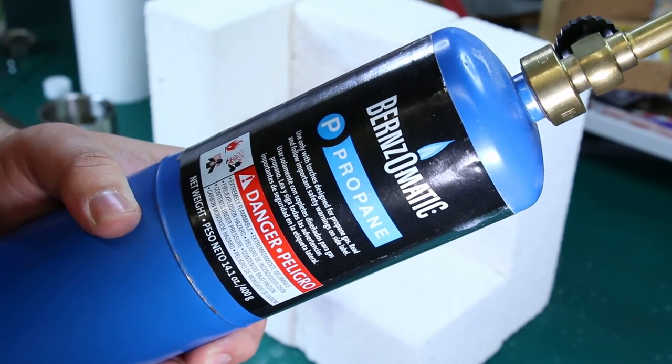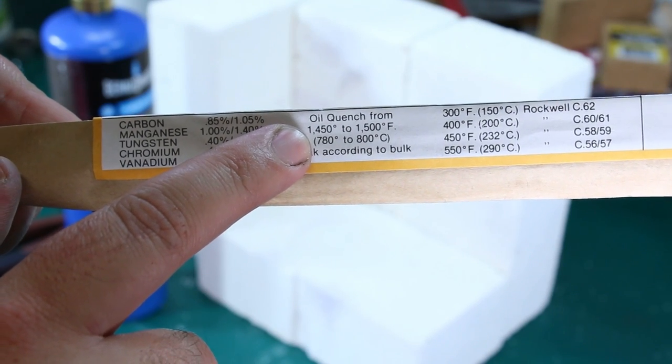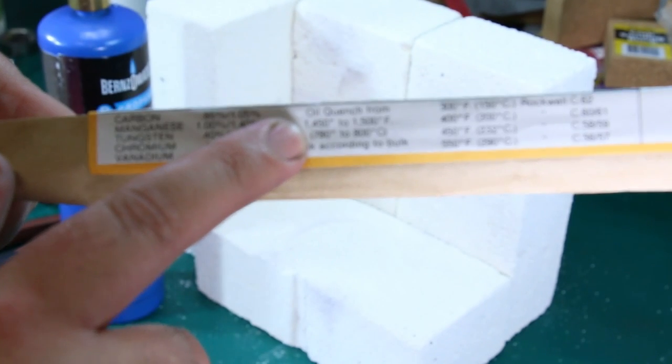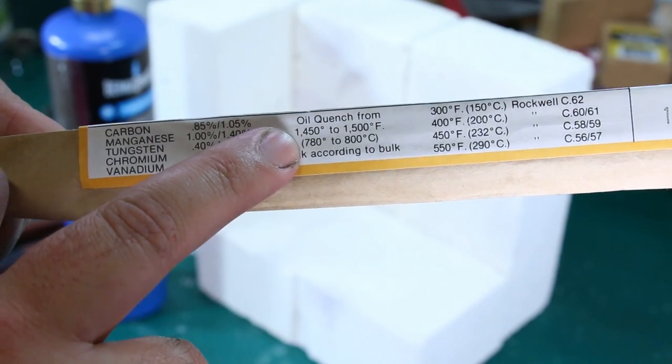Time to heat these with some propane. It says to oil quench from 1450 to 1500 degrees Fahrenheit, or 780 to 800 degrees Celsius. I honestly have no way of measuring the temperature — I don't have a heat treating oven — so I'm going traditional and I'm going to get it to cherry red for a couple of minutes and then quench it.